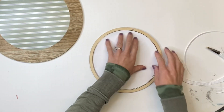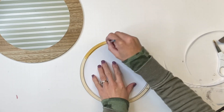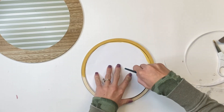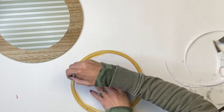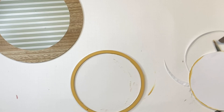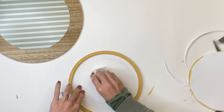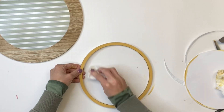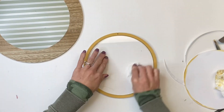I want to paint the wood that goes around the acrylic, and I'm using some Wise Owl goldenrod. The vinyl on the acrylic center helps eliminate getting paint on it. If I do get any on the acrylic, I just take a baby wipe and wipe it off right away — it came right up with no problems. Then I allowed the goldenrod to fully dry.